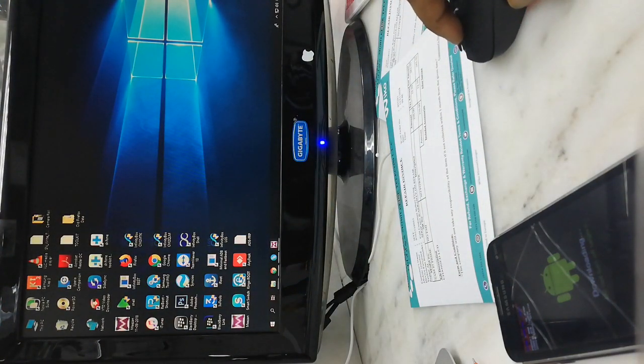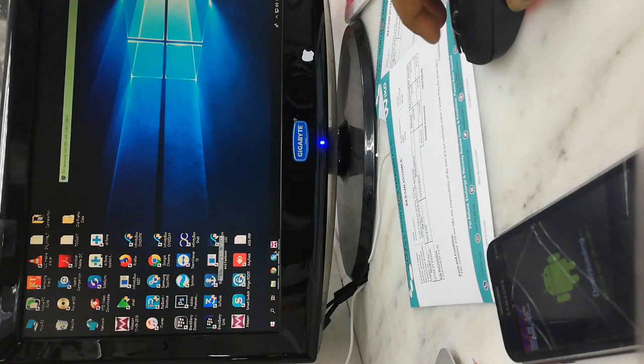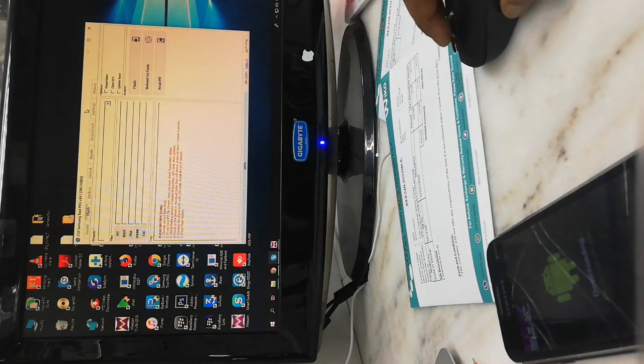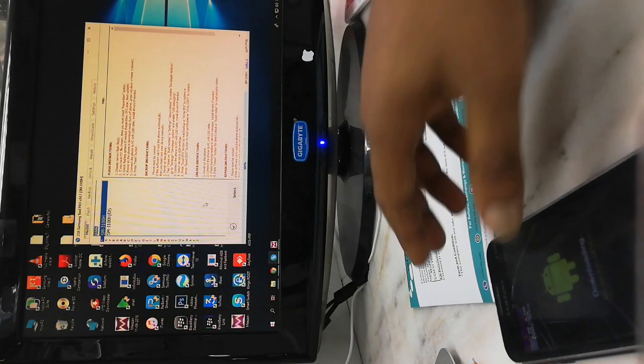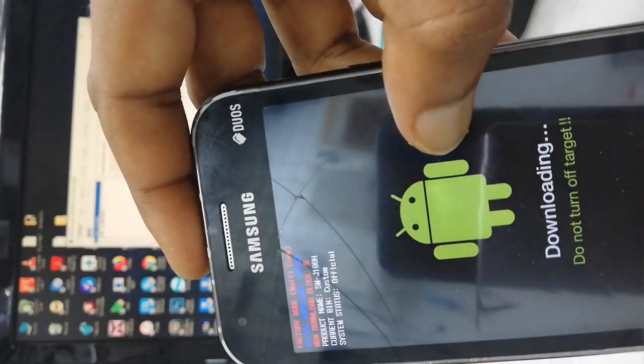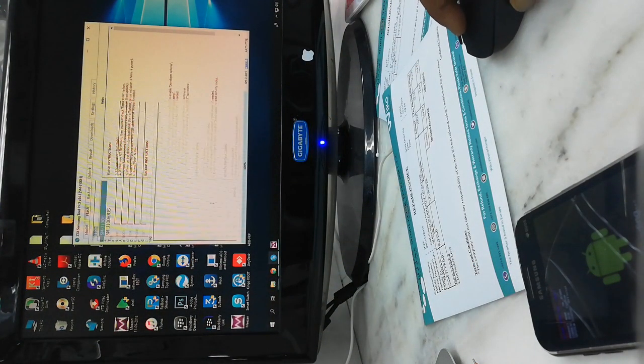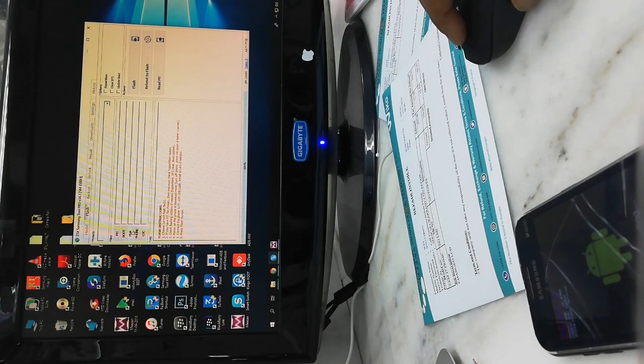Okay, I'll open z3x. J100h. Select the file, select the PDA.